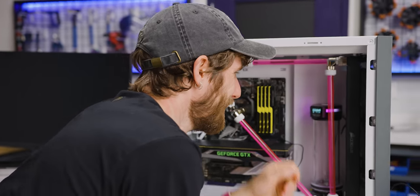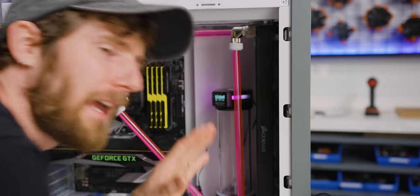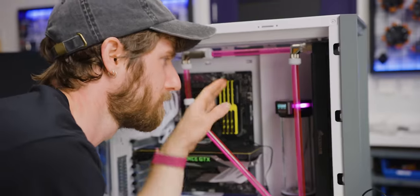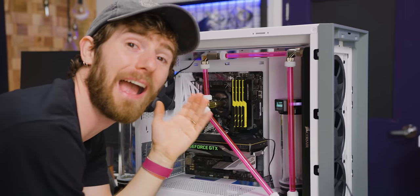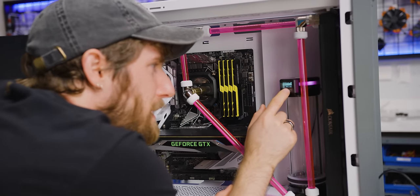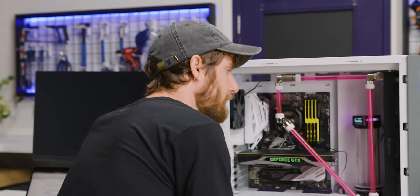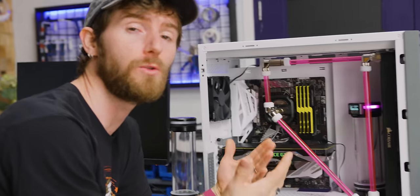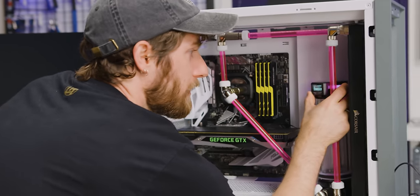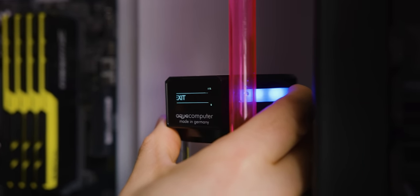Trippy. It's pressurizing the system right now. It's kind of loud, but that doesn't go all the time — only while it's drawing air into or pulling air out of the system. We're at 296.3 millibar. It's normal for even a watertight water cooling system to leak a little bit of air; you just want to make sure it's not too much. AquaComputer recommends leaving the LeakShield monitoring the system for a few minutes at least.